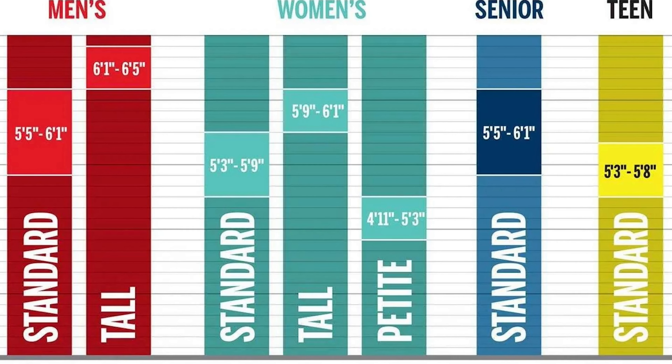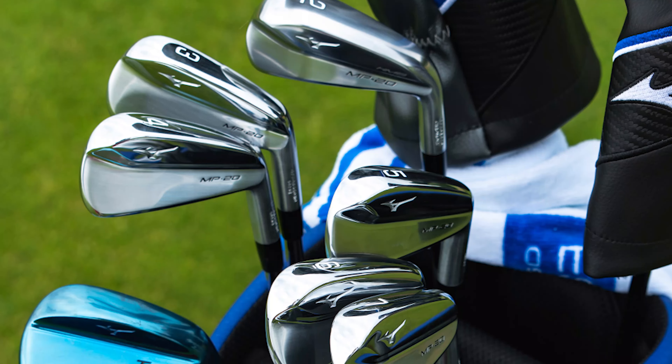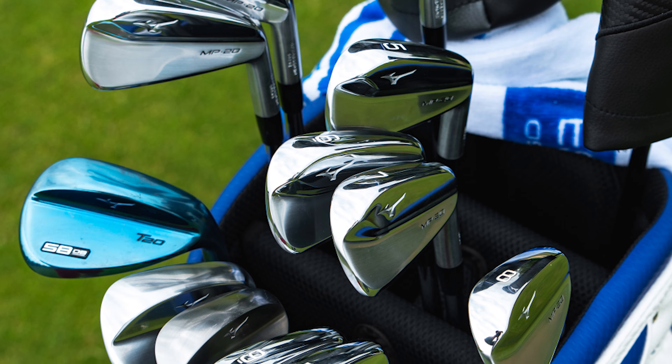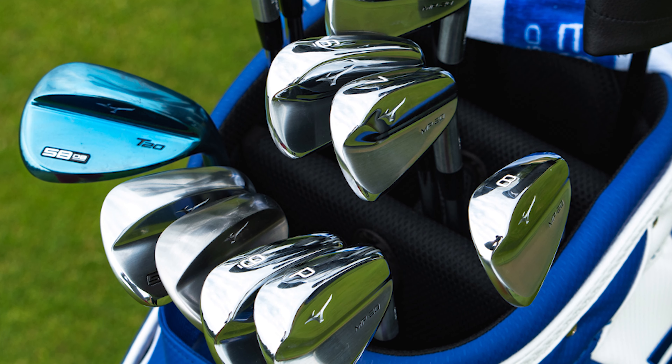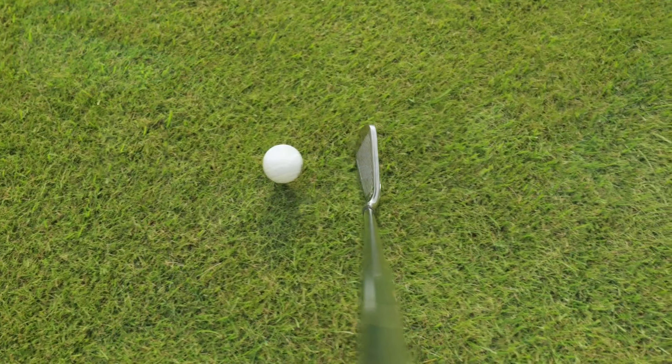Lastly, moving on to the carry bag, which provides supportive shoulder straps and four spacious pockets for your waterproofs, golf balls, tees, etc. Even when crammed with all these necessities, it is still extremely light, and if you did want to put it onto a trolley, there would be no issue with it.